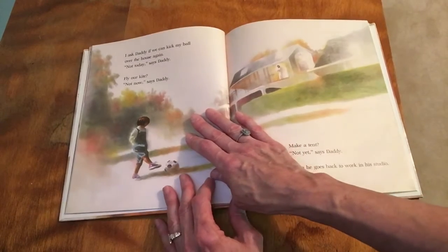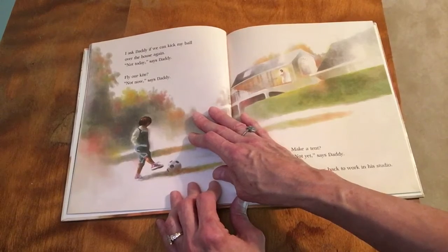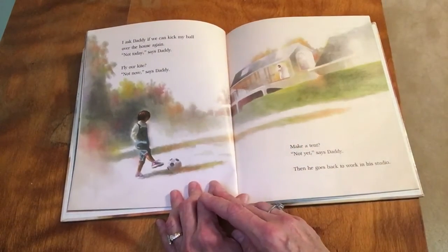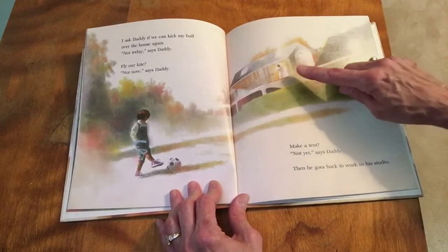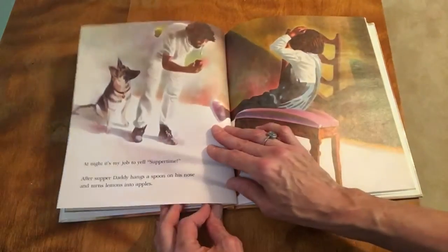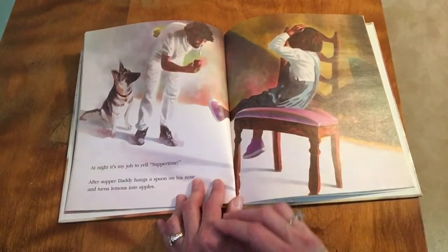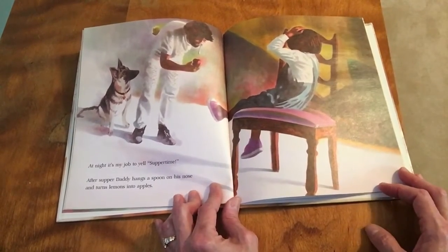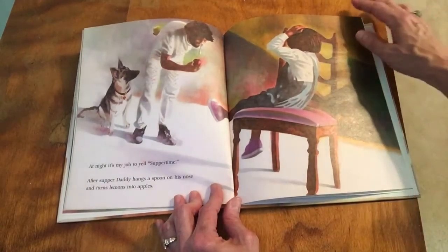'I ask daddy if we can kick the ball over the house again.' 'Not today,' says daddy. 'Fly our kite?' 'Not now,' says daddy. 'Make a tent?' 'Not yet,' says daddy. Then he goes to work in his studio. 'At night it's my job to yell supper time!' After supper, daddy hangs a spoon on his nose and turns lemons into apples.